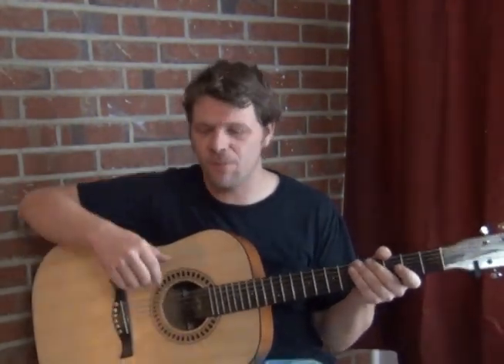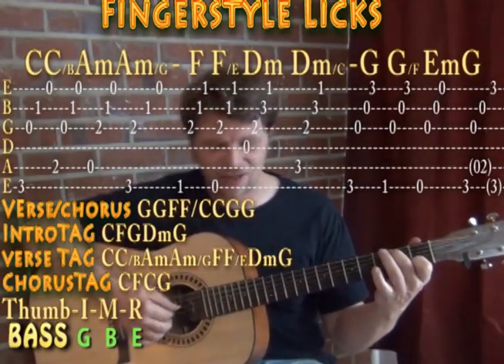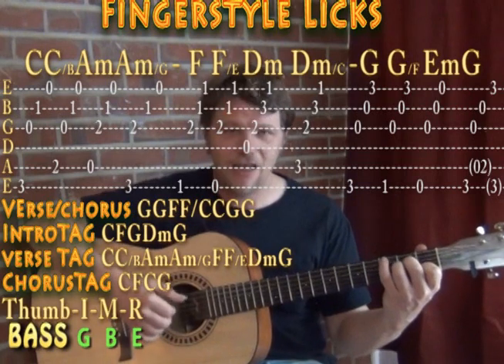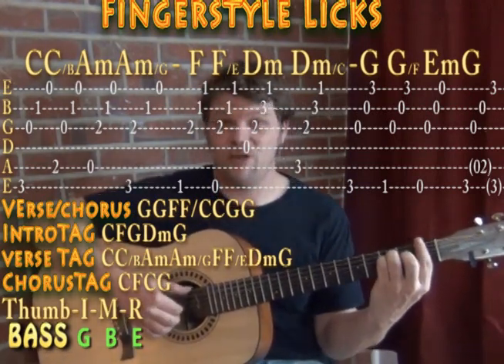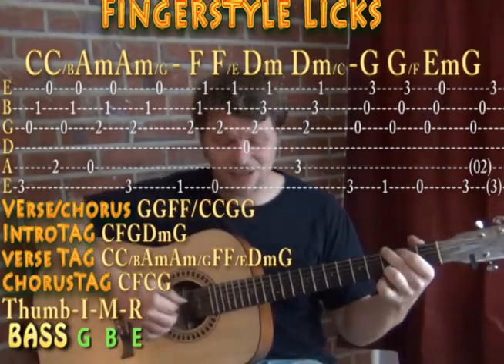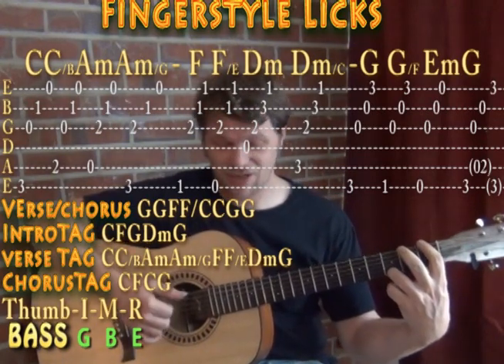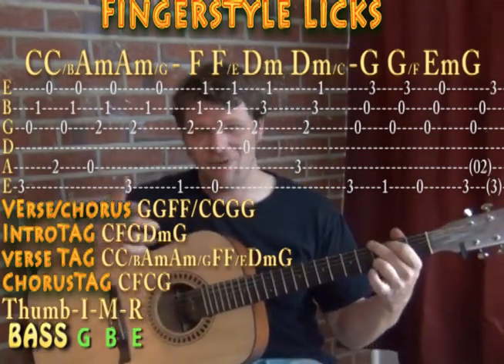Hi, this is Munson with Munson Music. We're going to talk about this lesson, which is kind of an add-on to my lesson on Whiter Shade of Pale. It occurred to me that it might be very cool to work this as a fingerstyle idea too. We were talking about basses and how you move through the chord progression — the C, C/B, A minor, A minor/G, then F, F/E, D minor, D minor/C, G, G/F, E minor, and G major. That's kind of the main progression.